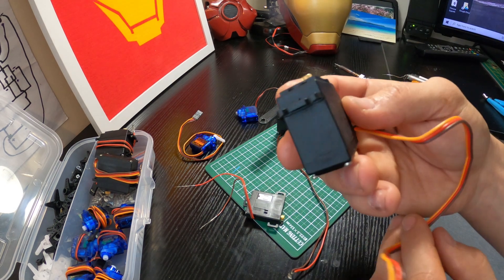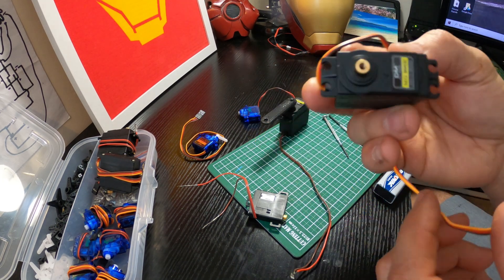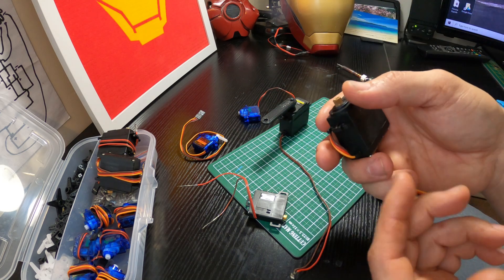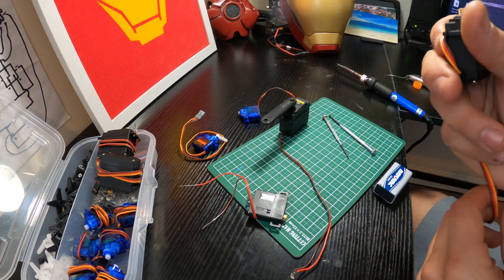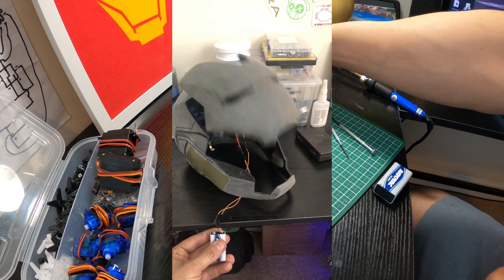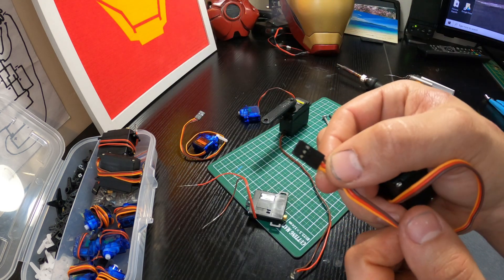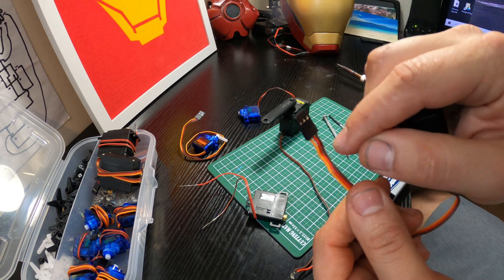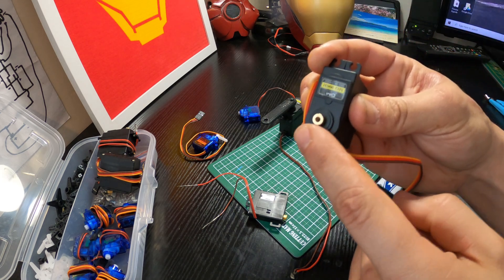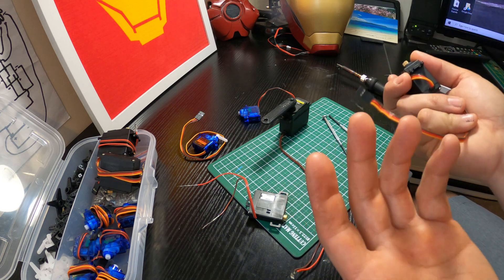This is called a micro servo — specifically a 996R high-speed metal gear micro servo. It's a little bit bigger but it's something you could use to motorize your helmet faceplate. If you look in the corner you can see the helmet opening and closing. Typically this needs to be plugged into an Arduino or microcontroller that sends 5-volt, ground, and a signal to the servo gear to move the arm back and forth, which requires programming and coding.